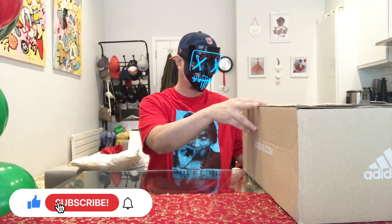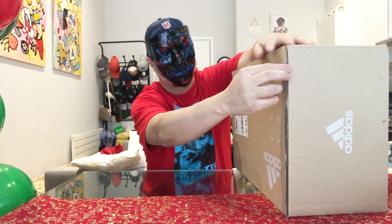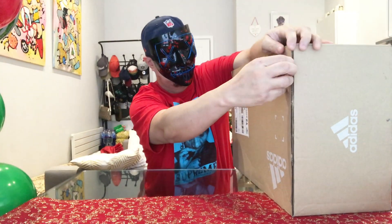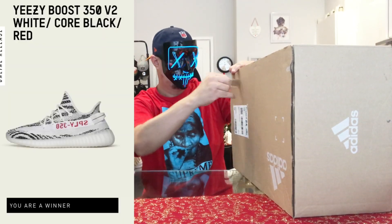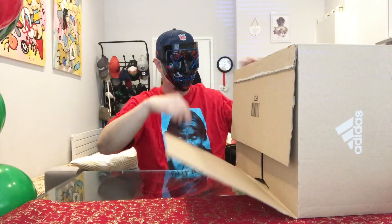Let's go on with the video and open this baby up. And again, I really got lucky this year copping these Yeezy Zebras — my name got drawn again, talk about luck!